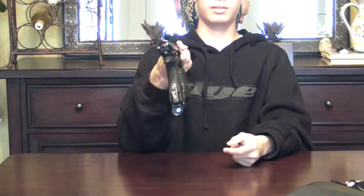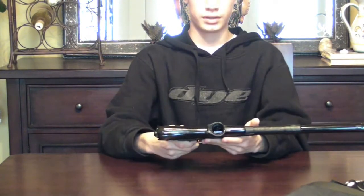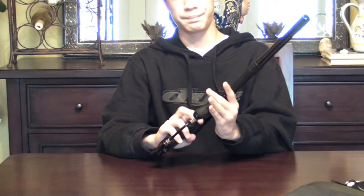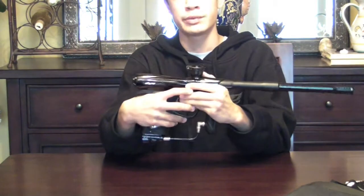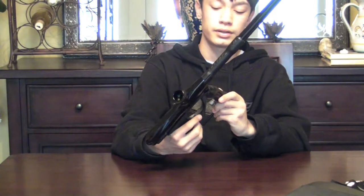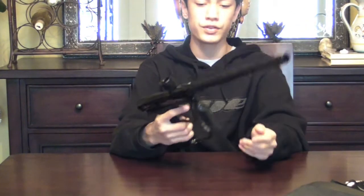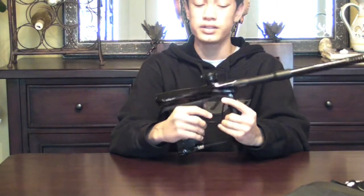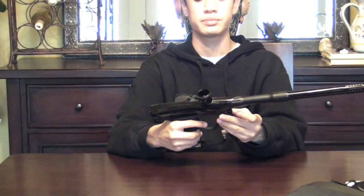Dye NT. What can I say about the gun? This thing is extremely light. I mean, you have to really feel this to believe it, but this feels like it weighs less than a rotor. And to reach the point where a gun weighs less than the rotor — that's just, that's really good on Dye's part.